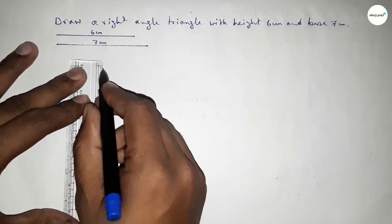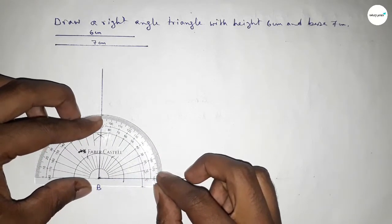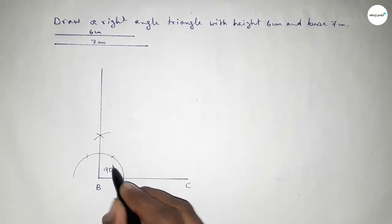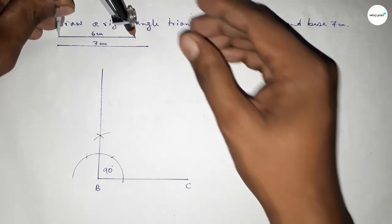Now joining this side to get a 90 degree angle. Checking whether it is 90 degrees or not — this is perfectly a 90 degree angle. Now taking the length 6 centimeters of the height using the compass.